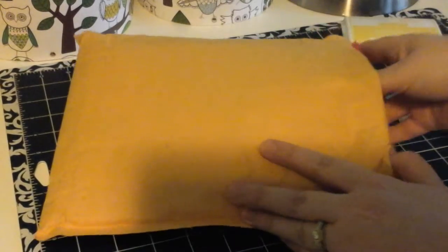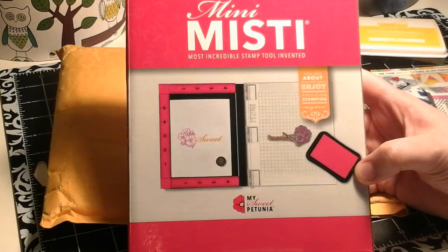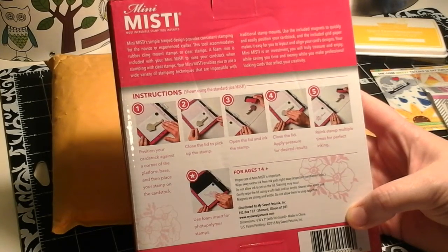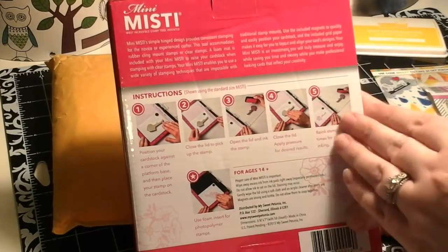And finally the big purchase — I'm so excited to get the mini MISTI. When the large MISTI came out I did want to get it, but it was bigger and I have a small desk for my craft space, and it was a bit expensive. So when the mini MISTI came out by My Sweet Petunia I thought it would be absolutely perfect. If you haven't seen this before, there are a lot of YouTube videos about using the MISTI — basically you can double stamp things because you hold down your cardstock with a little magnet and then the door swings open and shut to stamp your image down.